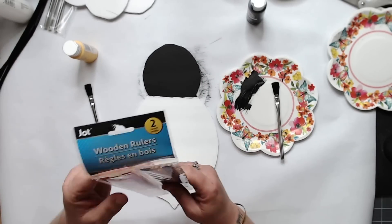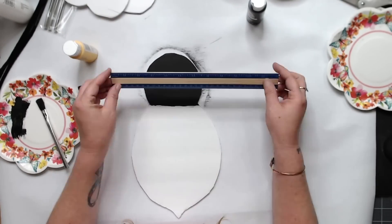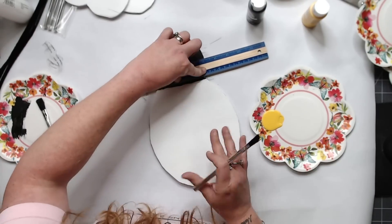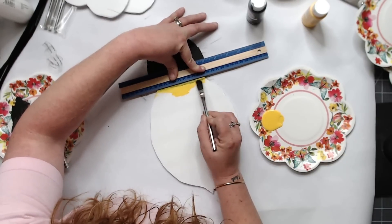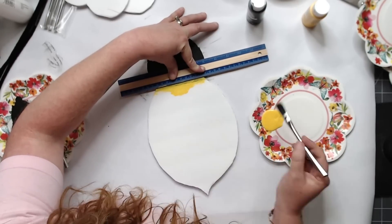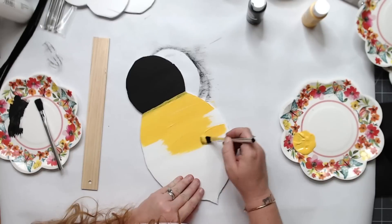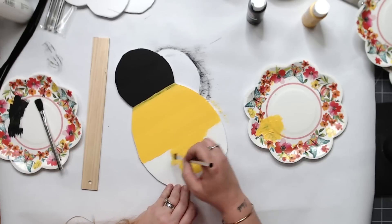The Dollar Tree metal handle brushes — the bristles fall out really bad, so I was hoping to give them a second chance but it was pretty bad. I'm using these rulers from the Dollar Tree as well to create a straight edge to add our yellow. I'm using Apple Barrel black and I think Craft Smart yellow — I'll let you know in the description. You're just going to want to use some yellow paint that looks kind of bumblebee-ish.